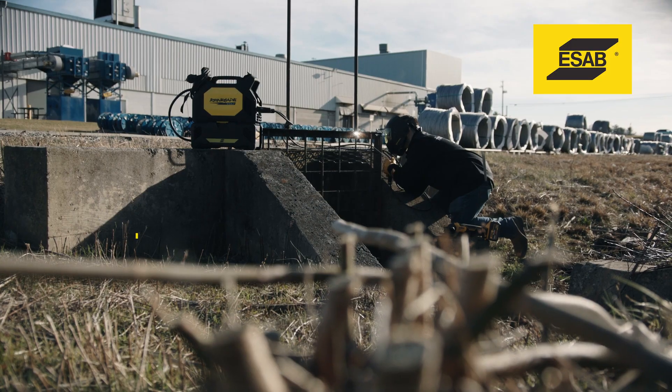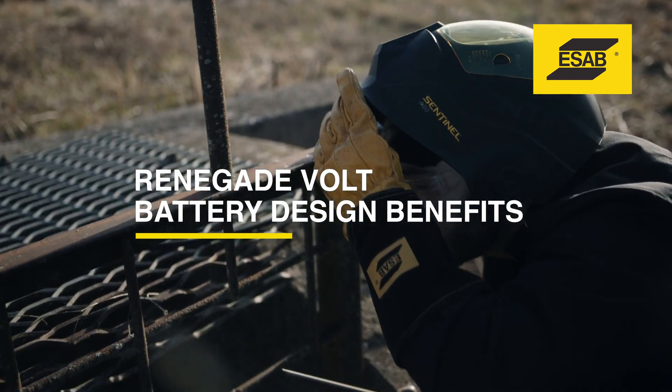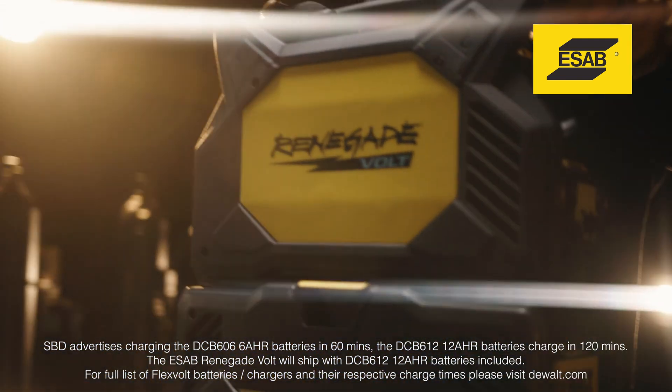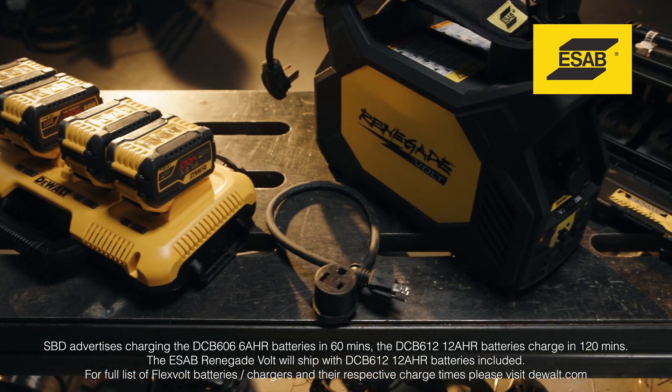What benefits does the Renegade Volt design offer? Competitor offerings have a fixed single battery. Renegade Volt uses a four-battery platform, a detachable battery box, and a standalone charger. This design gives you four huge benefits.